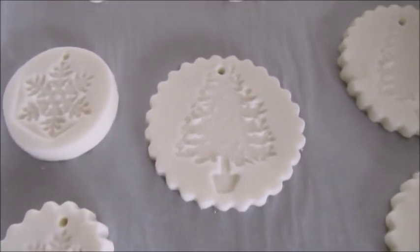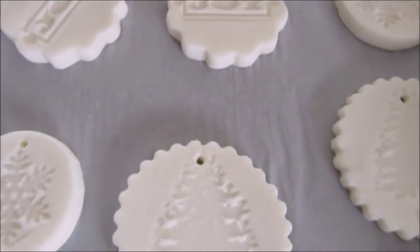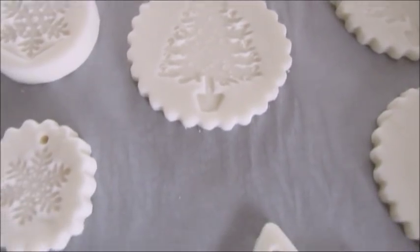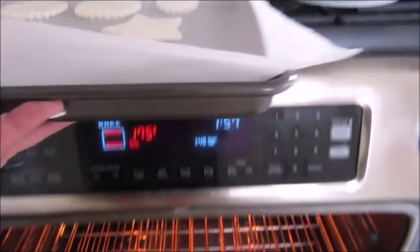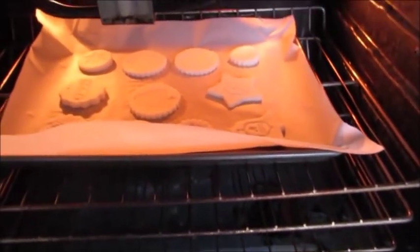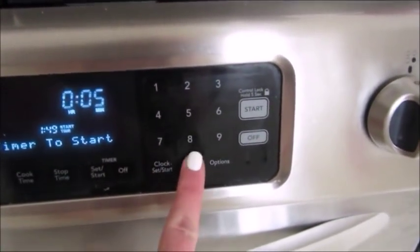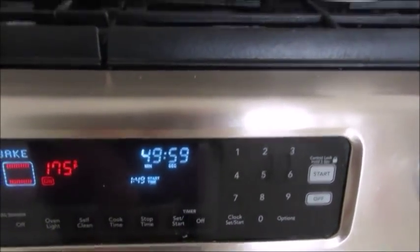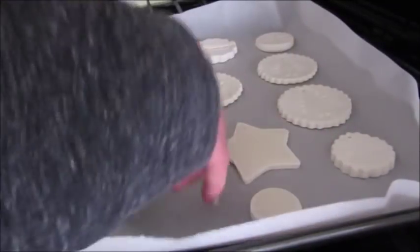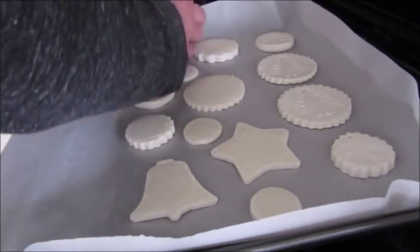Once you're done embellishing your ornaments, lay them out on a baking sheet on top of some parchment paper. Preheat your oven to 175 degrees, place your ornaments inside, and let them bake for about 50 minutes. When your timer goes off, take your ornaments out of the oven and flip them all over so that the back side is facing up, then put them back into the oven for another 50 minutes.